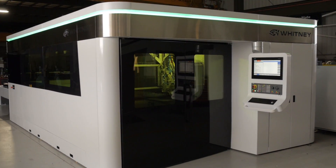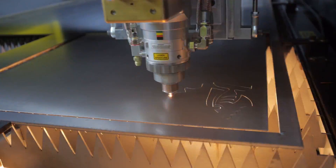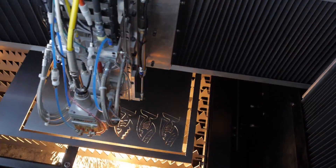The Whitney plate laser is a cantilever design machine using high-strength materials that are lightweight. This allows us to provide the highest acceleration and speed possible. Cantilever design also allows you to use a single drive motor.